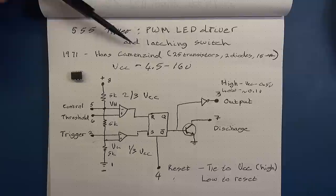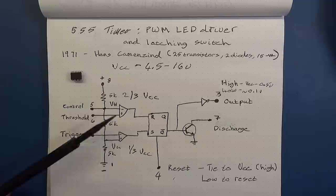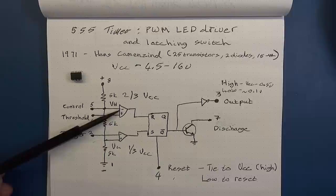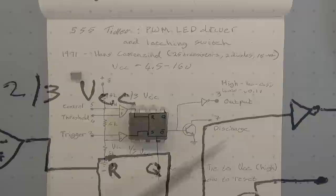The 555 timer was invented by Hans Kamenzind in 1971. As noted, 25 transistors, two diodes, and 15 resistors make up its internals. The high-level components are a set of voltage dividers — three resistors — two comparators or op-amps, an RS flip-flop, a transistor, and an inverter. We're going to talk through this detail because it's sometimes represented a little differently in different diagrams.